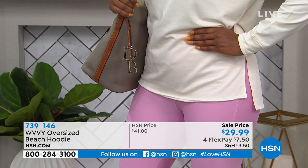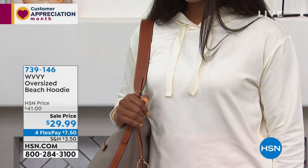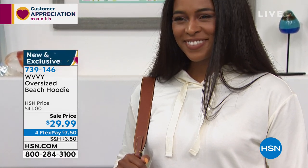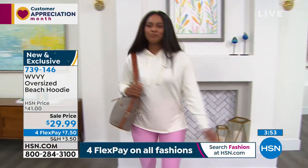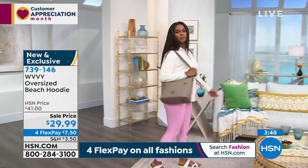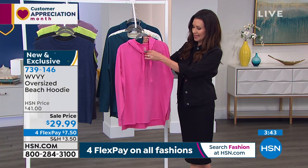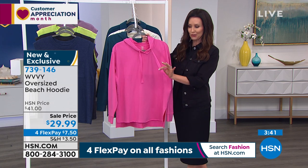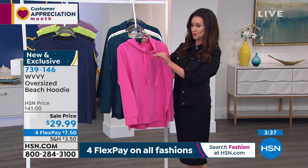I love pieces that you take right out of the box — it's kind of like it's your birthday every time you get an HSN package. When you take this right out of the box and put it on, it's going to feel like it's been your favorite sweatshirt for years and years. But it's clearly that brand-new style with the raw hem, the slit on the side, the beautiful colors, and that big wide grosgrain ribbon around the hoodie. It's an actual adjustable hoodie.